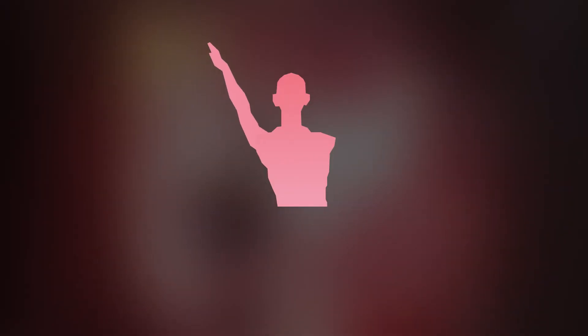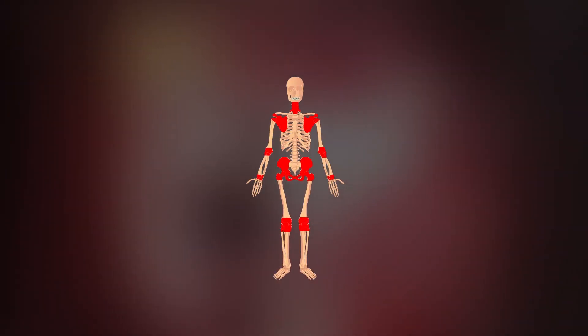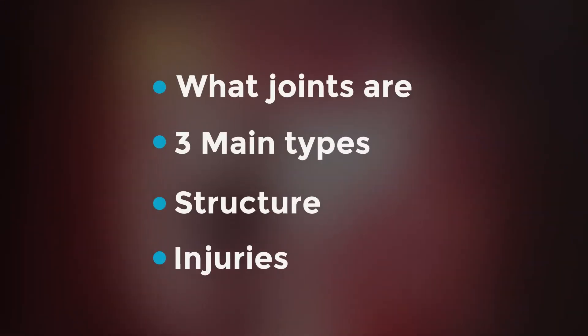Lift up your arm and drop it down. Stamp on the floor. Twist your head side to side. Point to your toes. These movements would have been impossible if you didn't have joints. Joints allow us to move our body in different directions. In this video we're going to learn about what joints are.